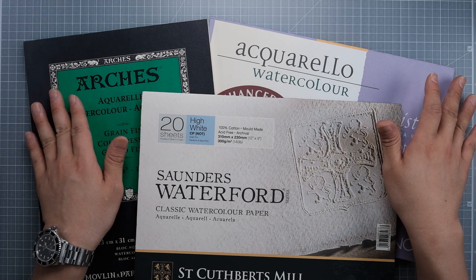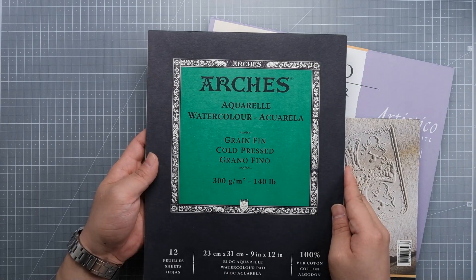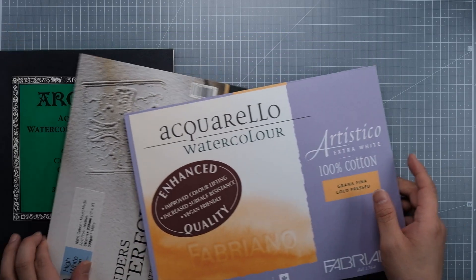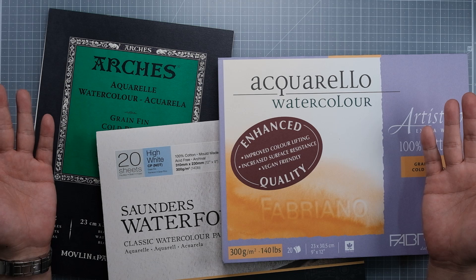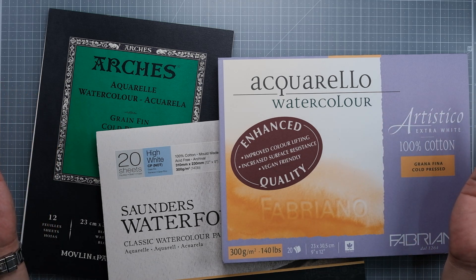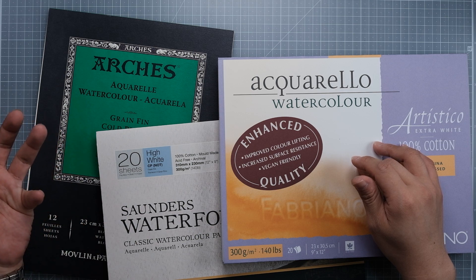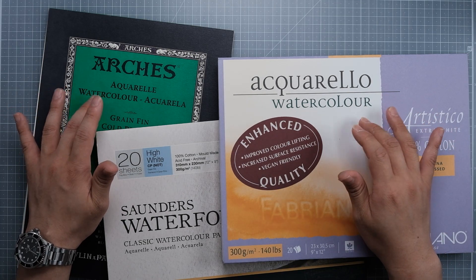So today, watercolor papers comparison. These three are the most popular professional grade watercolor papers that Koreans like to use. Especially Arches and Artistico. The Waterford Saunders is a little bit hard to find in Korea than these two, so I think that's why Koreans like to use these two a lot.